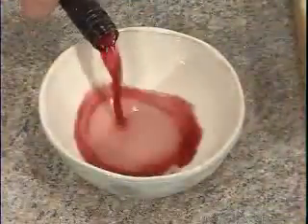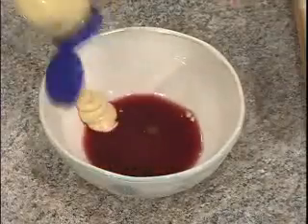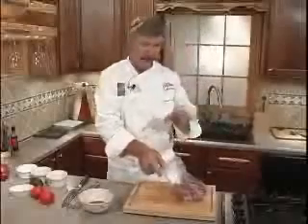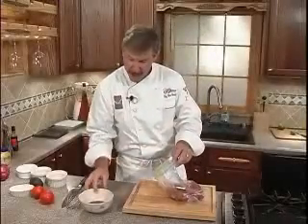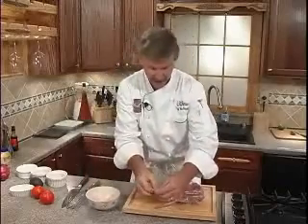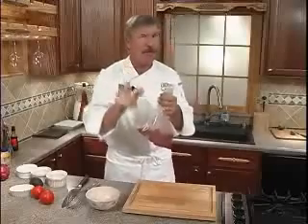The marinade is simple with a little red wine and some Dijon mustard. We'll bring it together with a whisk. Now we'll place our flat iron beef tips into a zippy bag, add our marinade, seal, shake, and pop it in the fridge for at least 20 minutes — two hours is even better.